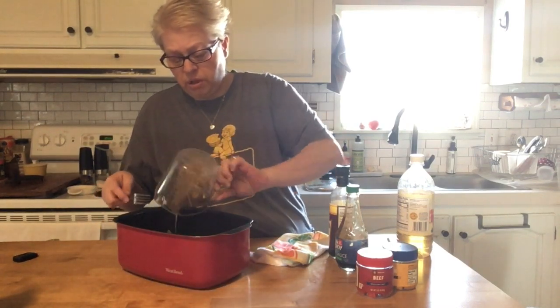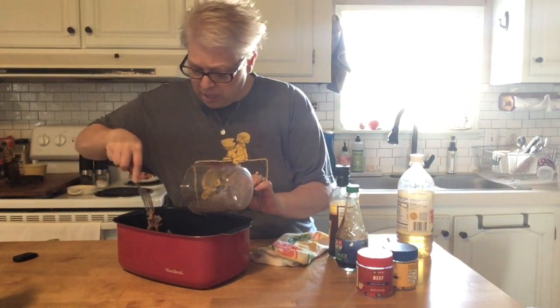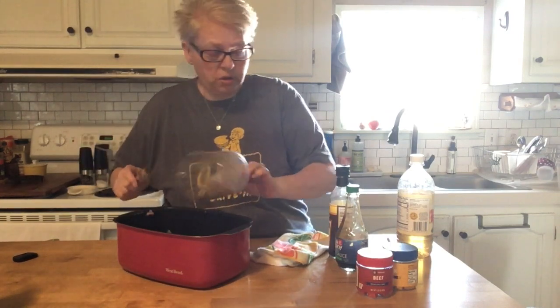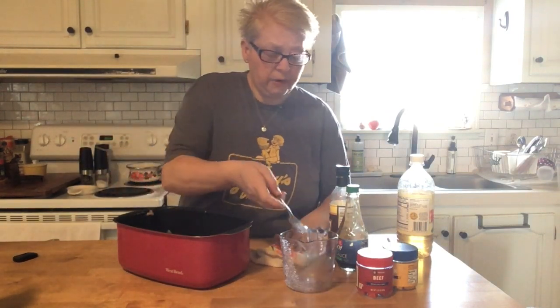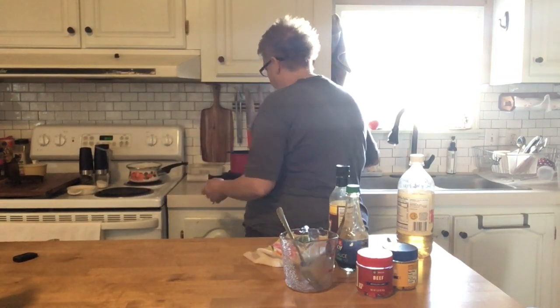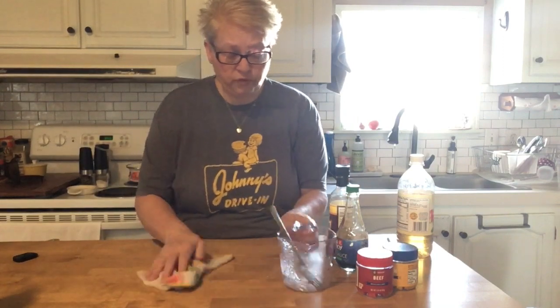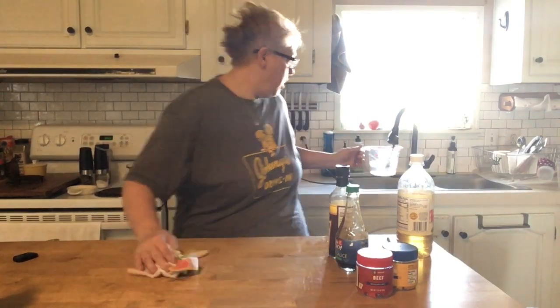You're gonna stir all those ingredients up and pour it right over that ground beef. Like I said, I had onion in there, so you'll definitely want to put some onion in there — I just used frozen onion. My beef's already starting to thaw out since I've had it in there. That's it — we're gonna put the lid back on. Since it's frozen and I'm getting ready to leave for work, when I get home I'll show you what it looks like and we'll have our sandwiches. Have a good morning!